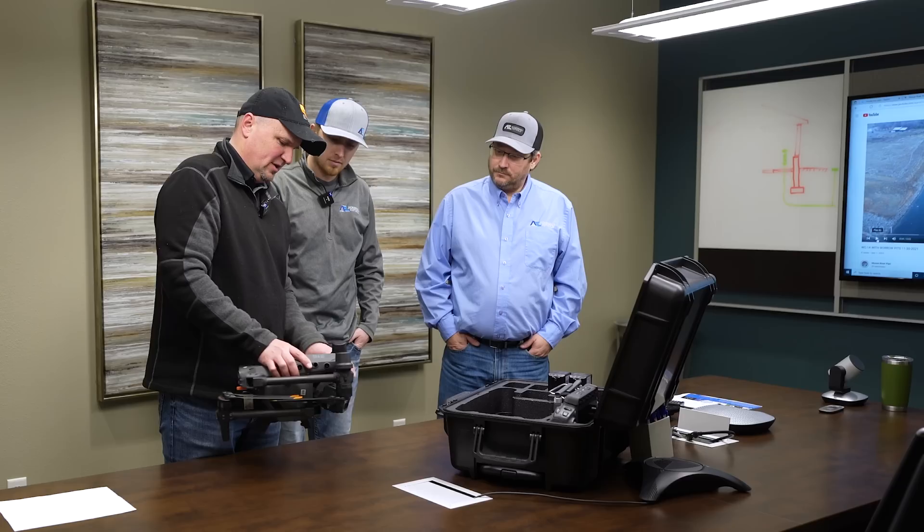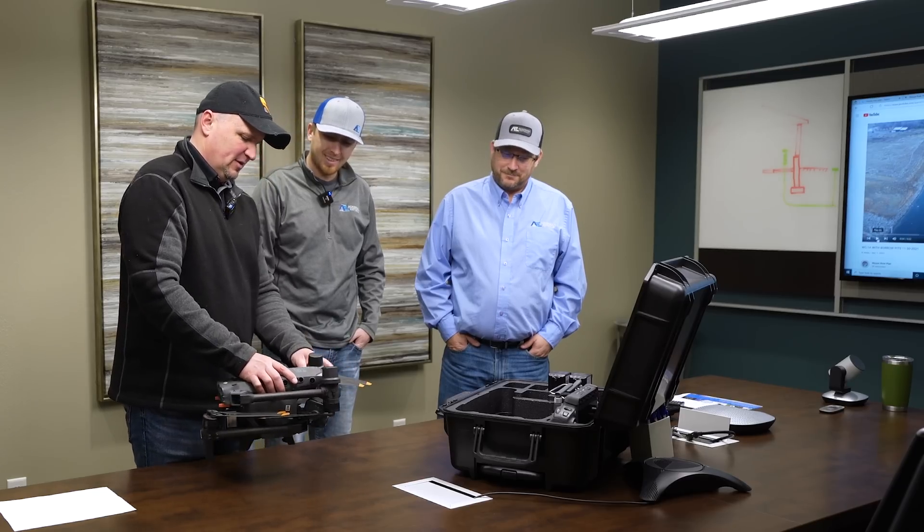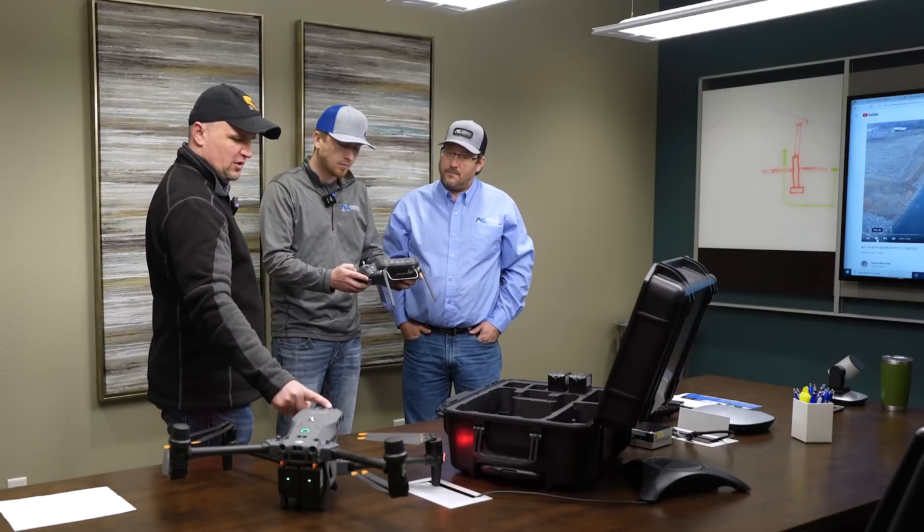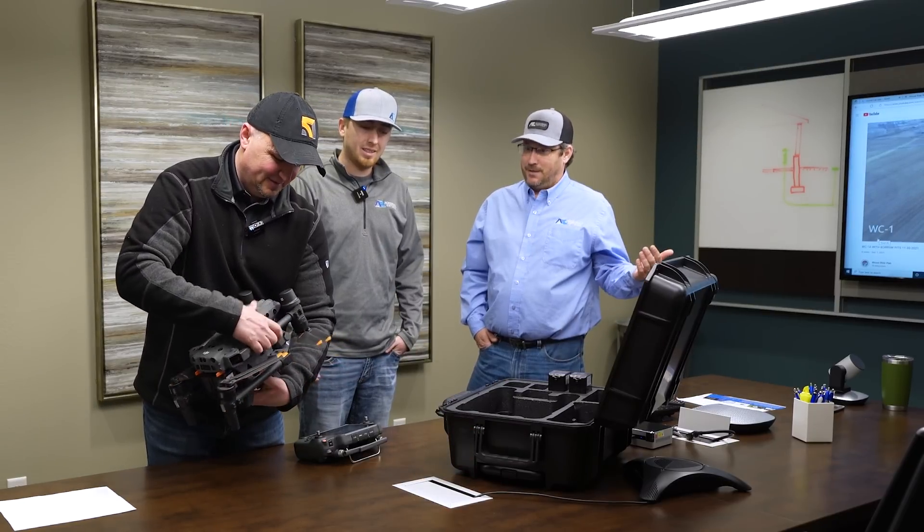We spent some time in the office talking about the drone. I showed them everything it can do and then we went outside and demonstrated everything the M30T could do. I also gave them a chance to fly it. Weston and Kevin, who do the drone flying for their company, were very impressed at how simple it was to fly as well as how powerful the camera system is.